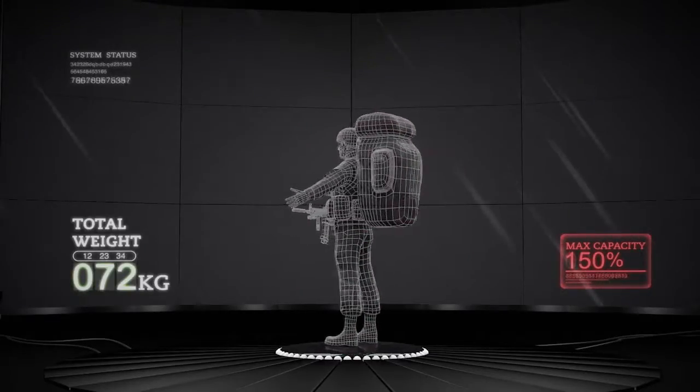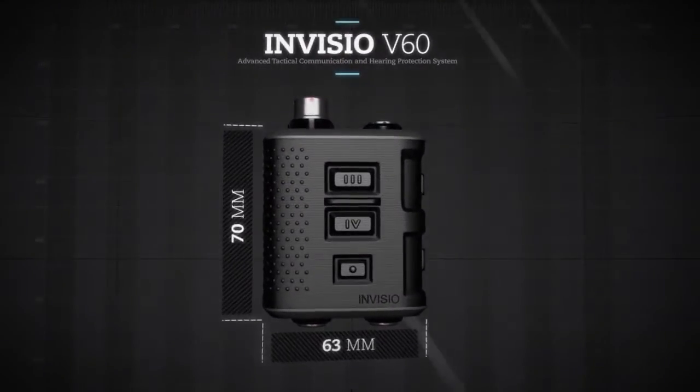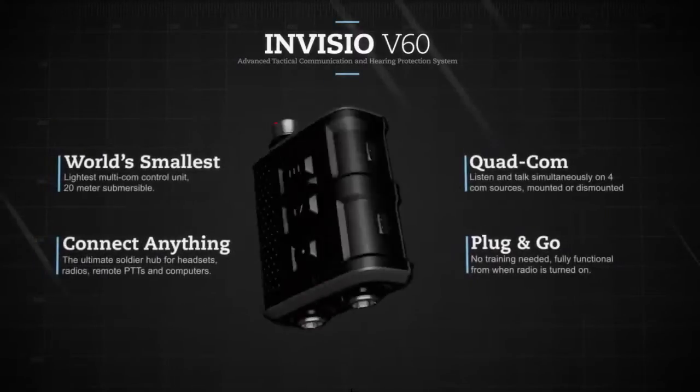Clear communication in the heat of battle can mean the difference between life and death. The Invisio V60 simplifies communication to what the soldier needs, and only what he needs. The ease of use frees up full attention to other tasks.